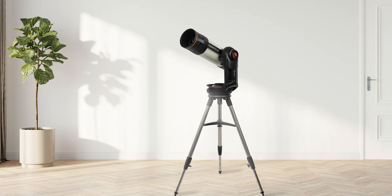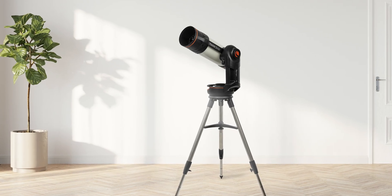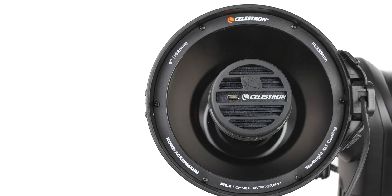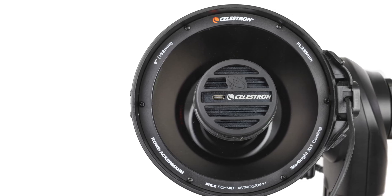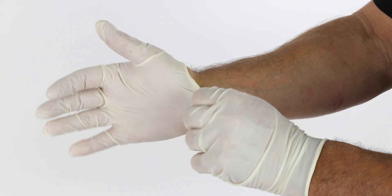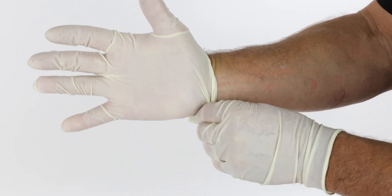The process is easy, but before you begin, make sure you're working in a clean, well-lit environment. As you work, be careful not to touch the Schmitt corrector lens. If you do, you may need to clean it before imaging. If you have disposable gloves available, consider using them to prevent fingerprints.